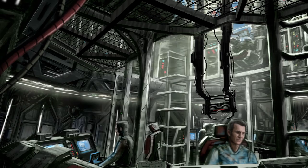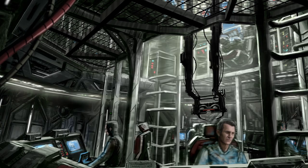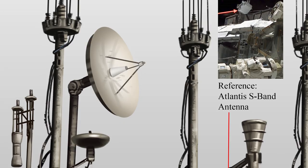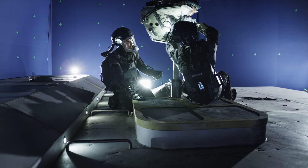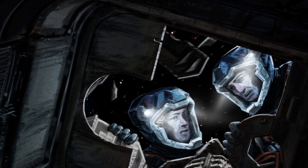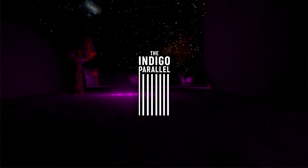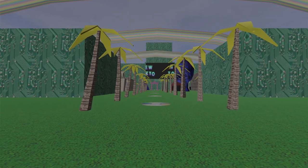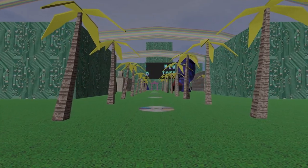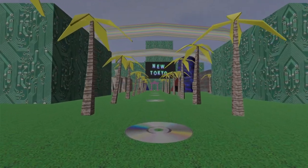I was thinking about including the development of the interior sets of the Knight plus the antenna array, but I think that might work better as a separate video — let me know if you would like to see that. If you want to support me and the channel, please consider purchasing my game on Steam called The Indigo Parallel. I have a big update coming out for it, including additional branching pathways. Thanks for watching.